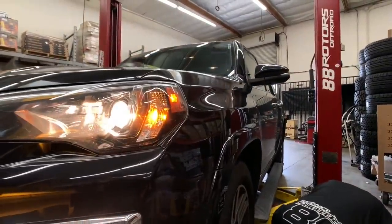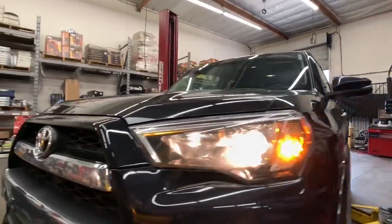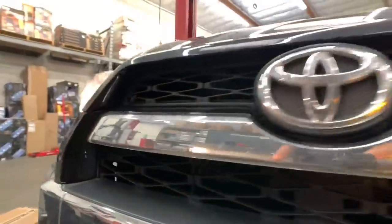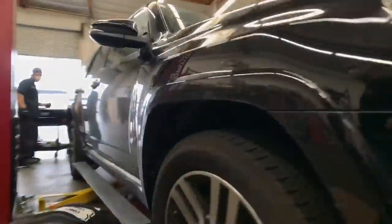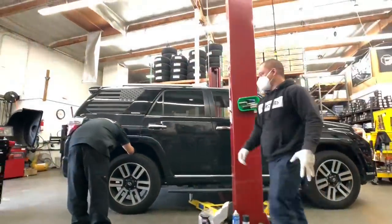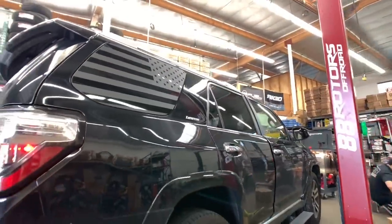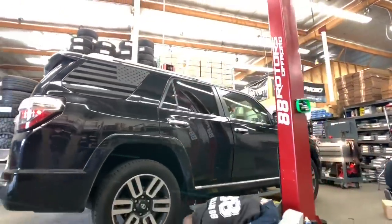Last but not least, the fifth generation and fifth 4Runner of the video. This is a Limited model that we're doing a lift, wheels, and tires on. This 4Runner is getting a set of FOX 2.0 IFPs all around with some camber tubular uniball upper control arms and some Old Man Emu rear lift springs.